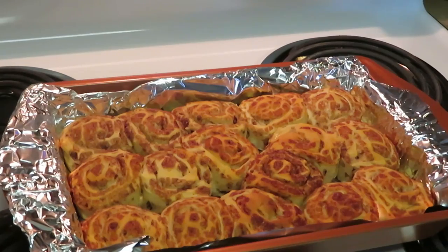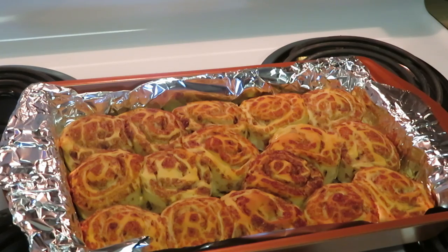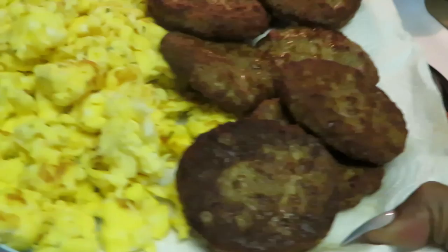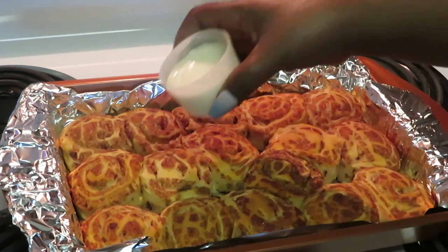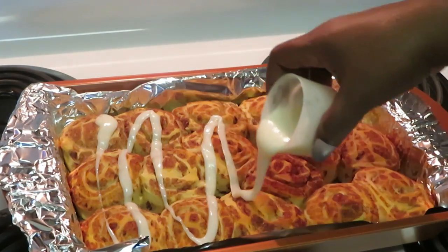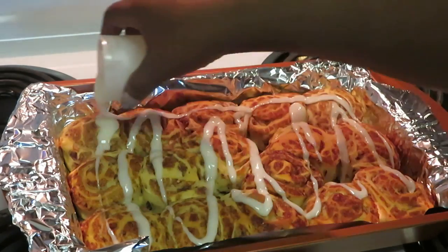Okay guys, I just took our cinnamon rolls out of the oven. I let them sit for a minute or two because I was scrambling the eggs, so they've had time to cool off. The eggs and sausages are all done.